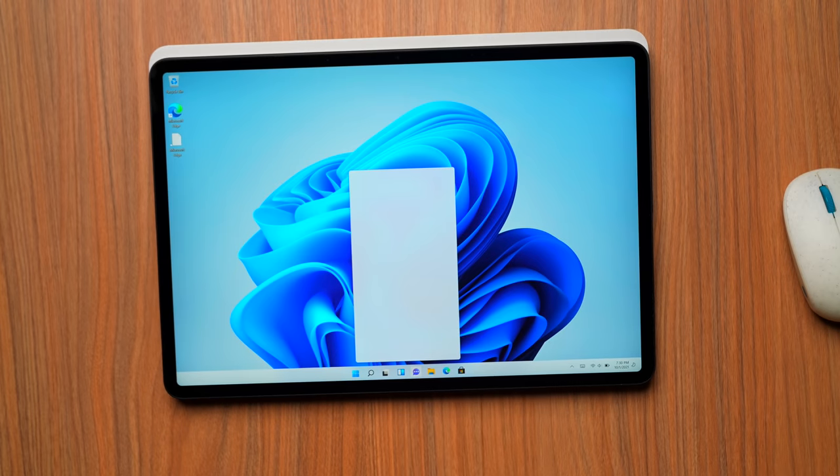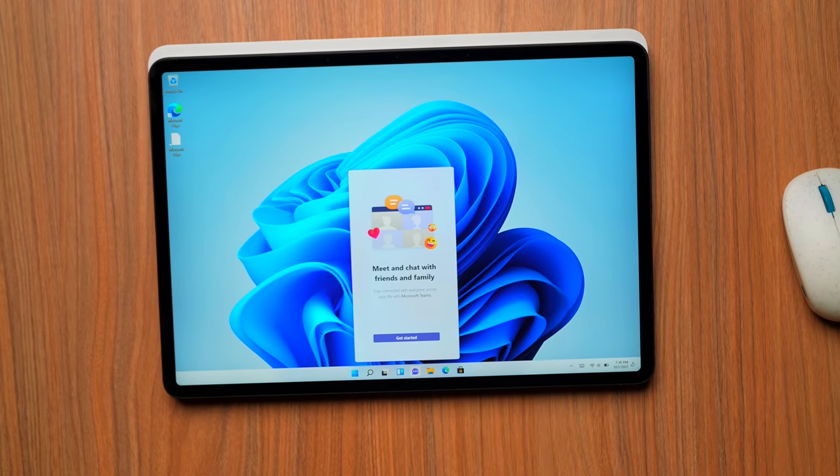New in Windows 11, we have everything right here front and center — we actually have Teams built in. I'm going to go ahead and download all of my apps and just use this for a day or two, maybe longer, and then come back and talk about it.